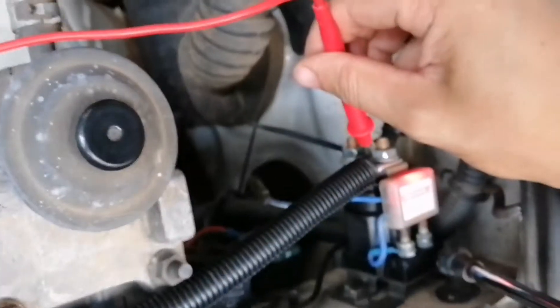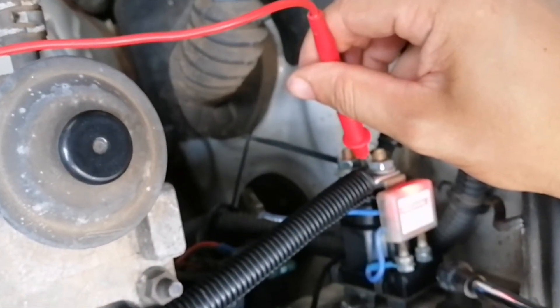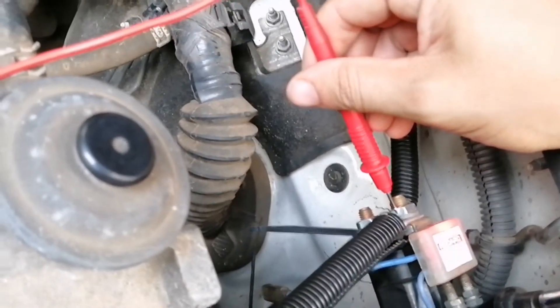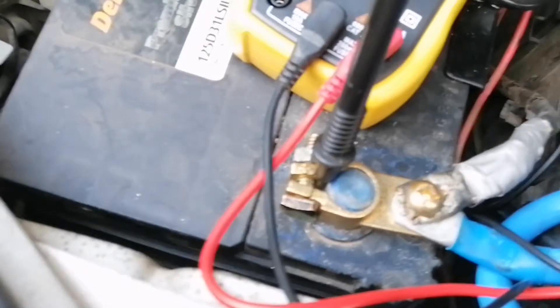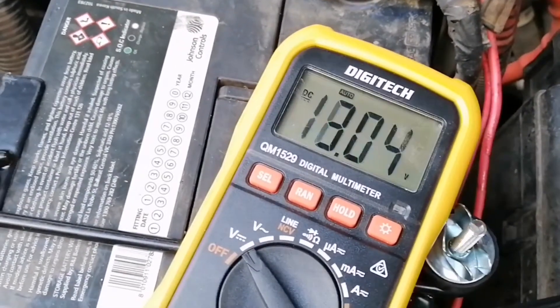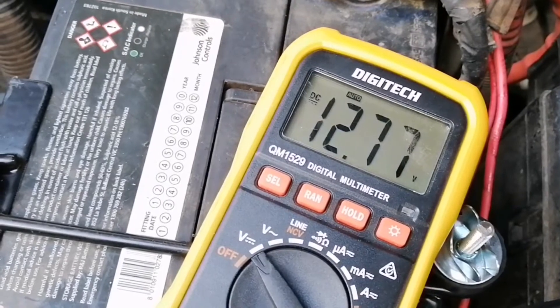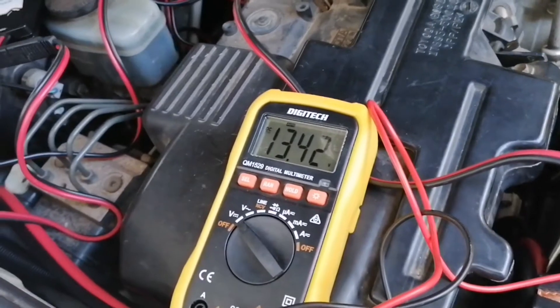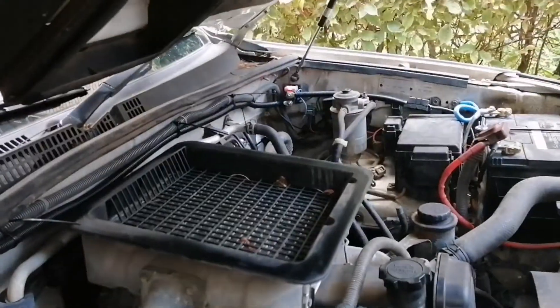Here I'm testing the starter battery voltage, getting the positive that goes to the Red Arc isolator and the negative from the chassis ground. We got 12.77 volts — that was the starter battery voltage, and that was just to see if there are any conduction or current issues with the cord itself.